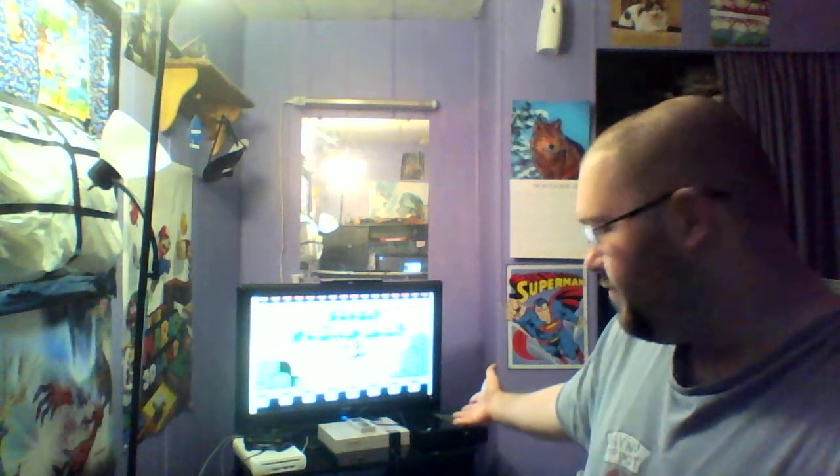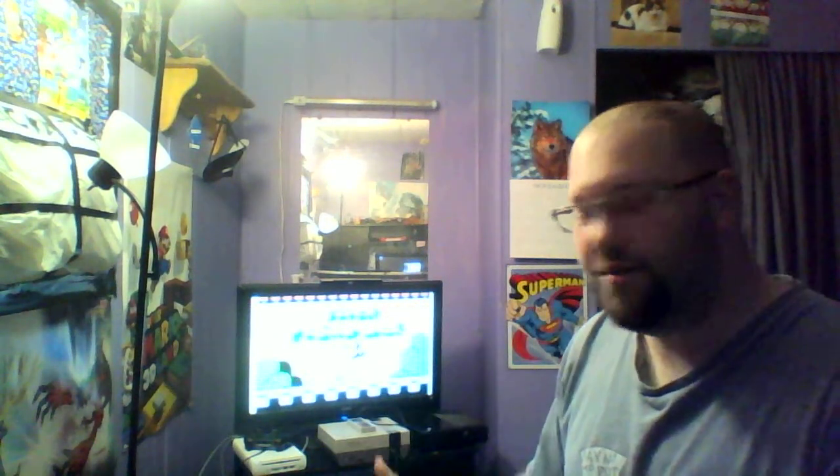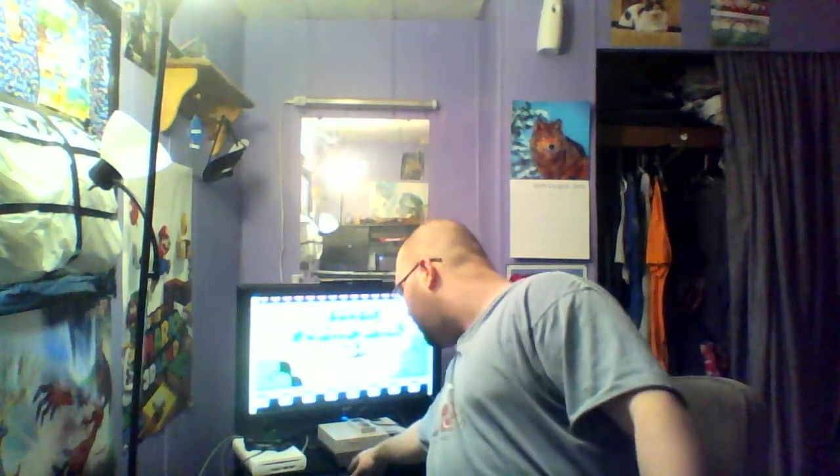Something else exciting happened to me today. I found an original Nintendo and it works, and it came with Super Mario Bros. 3. I could care less if this is a replica. I got that, two controllers, and a freaking zapper gun. They all feel original to me, but they look like they haven't even really been touched. It works perfectly. Everything came with it for ten bucks. I'm happy.